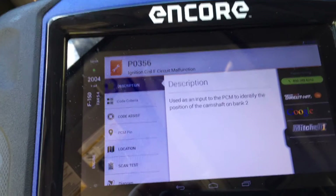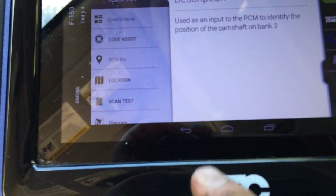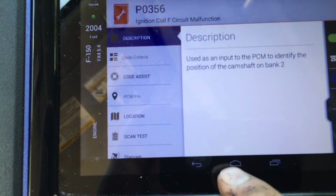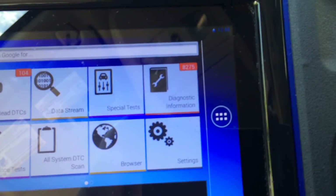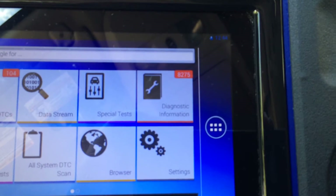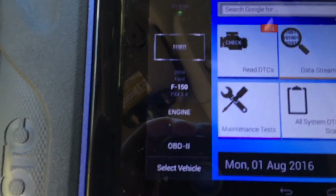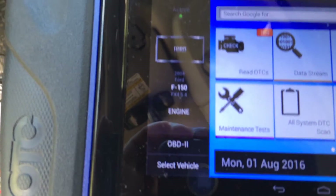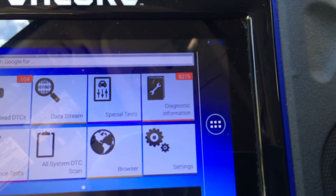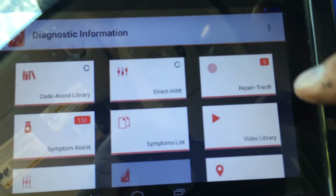That is embedded in the OnCore Diagnostics software. I access it by hitting the home page, going back home, and I'm going to go up here to Diagnostic Information. Everything you're going to find under Diagnostic Information is all related to the vehicle that you have selected — in this case, the 2004 F-150. So every piece of Diagnostic Information in this tab is going to be for that vehicle. I'll access Diagnostic Information.